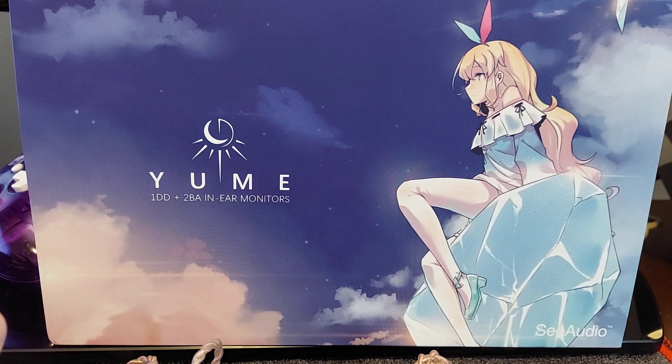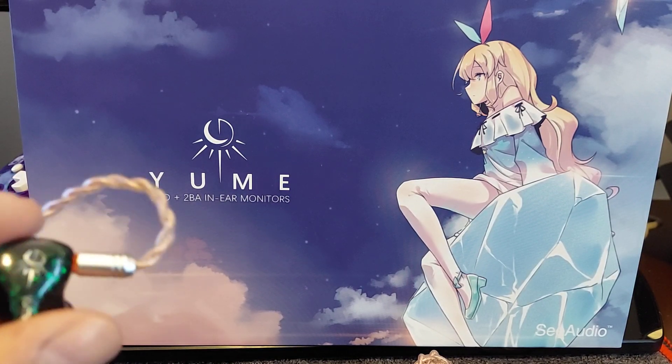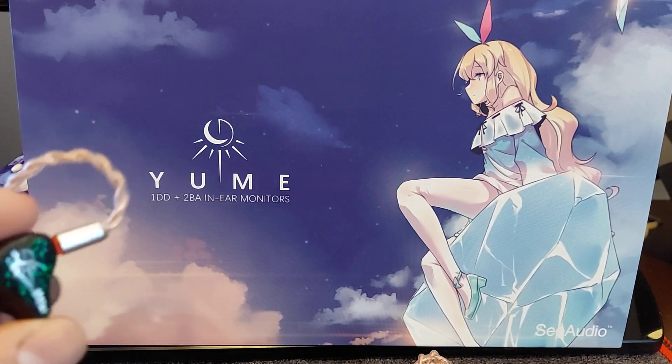We'll get into what comes in the box, and we'll also get into the sound signature of this, and I'll address some concerns that people have had that I've seen in the reviews. I read other people's reviews — I read the forums over at HeadFi — and of course in the groups that I own and moderate, I listen to everybody's input on this before I make my own decision. But ultimately, my decision is my opinion.